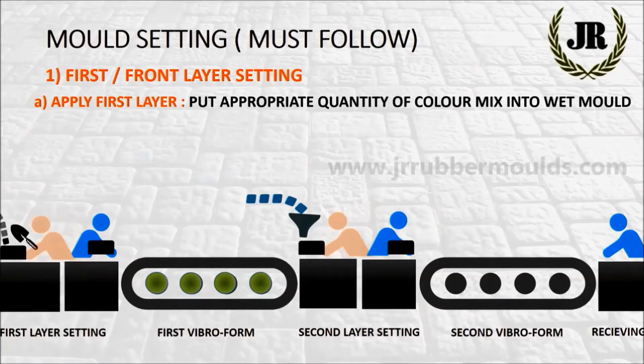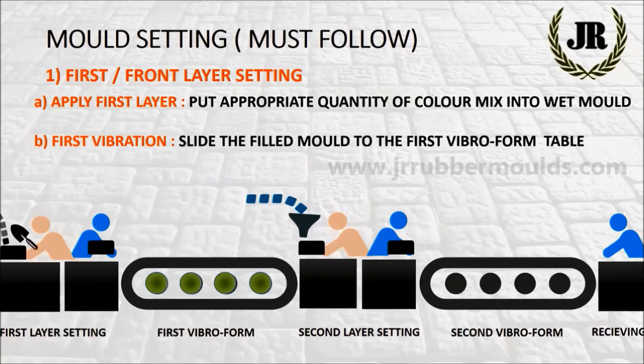For first or front layer setting: apply first layer by putting an appropriate quantity of color mix into the wet mold. First vibration: slide the filled mold to the first vibro form table.